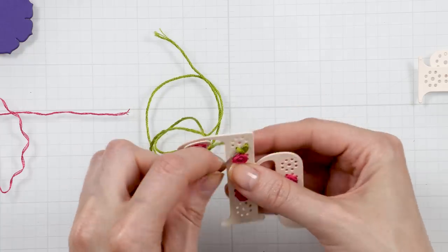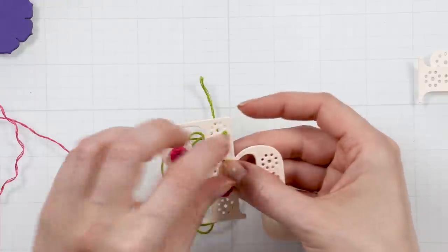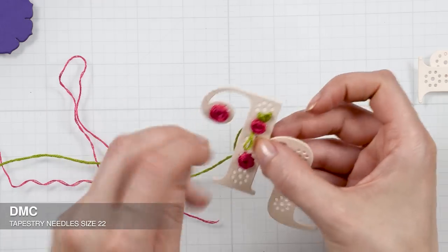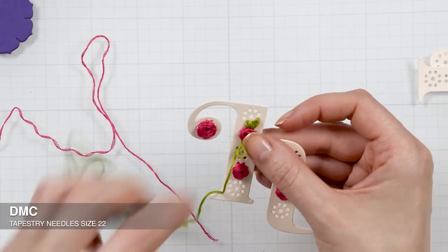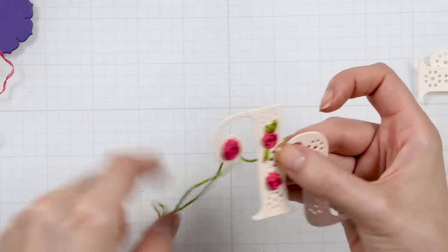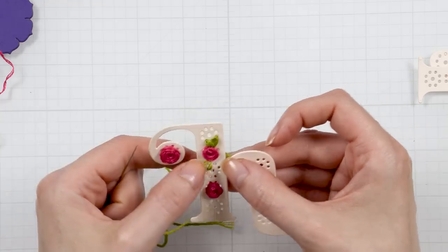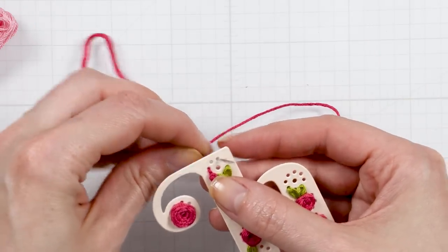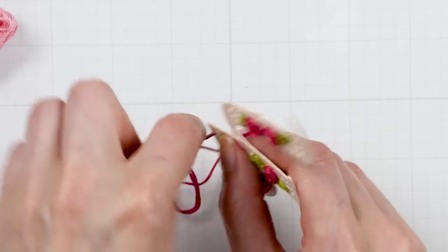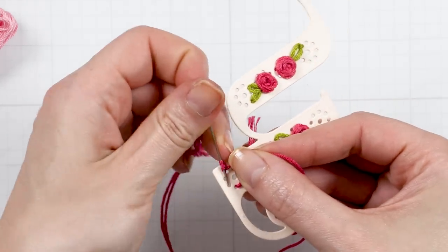I continue adding the lazy daisy stitches to create leaves around my roses, making some leaves larger or longer and some shorter depending on where the die cut holes are. The needle I'm using is a specialty tapestry needle in size 22. Spellbinders has these needles available on their website. The blunt end of this needle doesn't pierce the paper and doesn't pull the thread as you stitch, so it is perfect for stitching on paper. I added two to three leaves next to each rose, which filled some additional die cut holes, but I still had some holes left — to fill those I used a third type of basic stitch called a french knot.